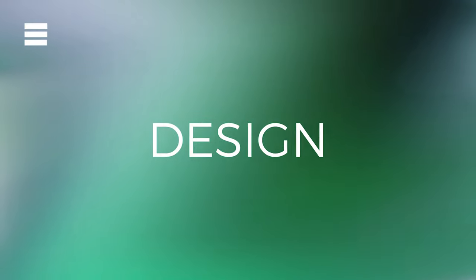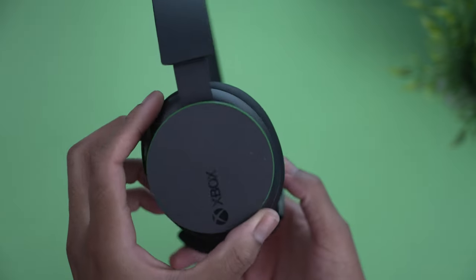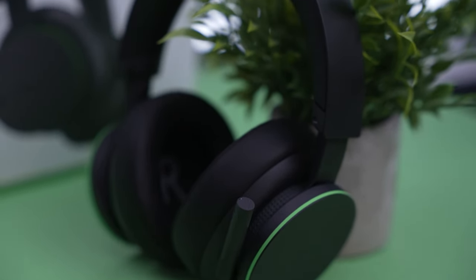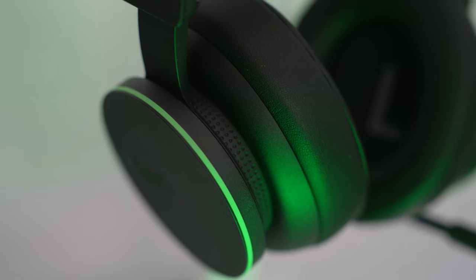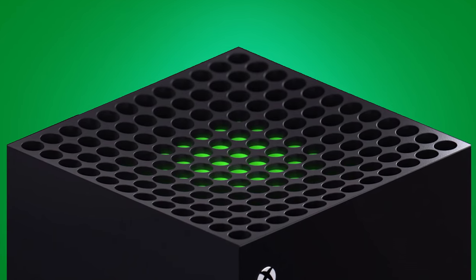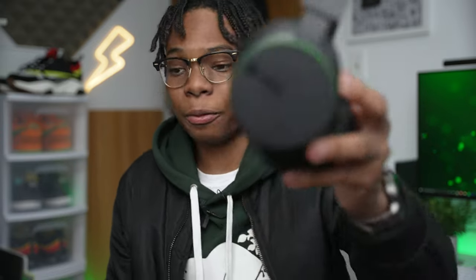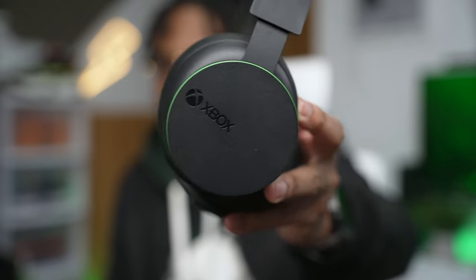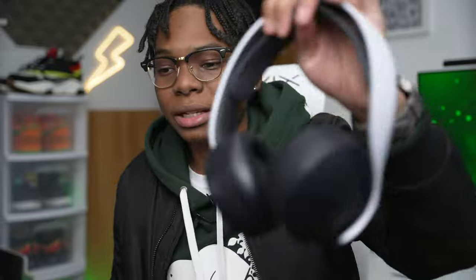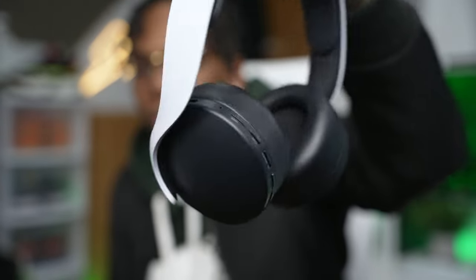In terms of design, the headset looks really nice — it's a minimalist matte black finish and features that Xbox green strip around the ear cups, which looks kind of nice. It also has some holes that don't really do anything, but they complement the new Xbox Series design. On the right ear cup there's an Xbox logo, and I'm still not sure how I feel about it. Compare it to the PS5 Pulse headset — that has no branding at all, which looks much cleaner.